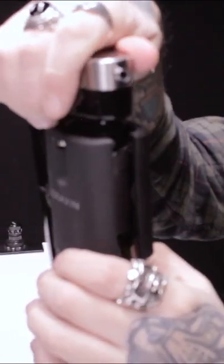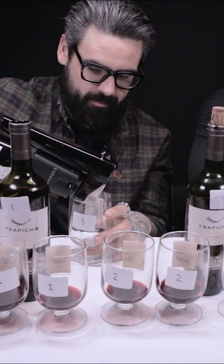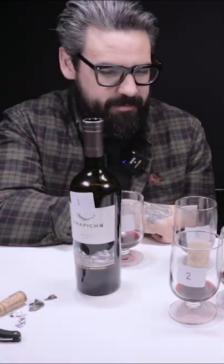Did you hear that? Do you hear that little gas? Is that the gas coming out? That is exactly the same. Does it work? I think it does, man.